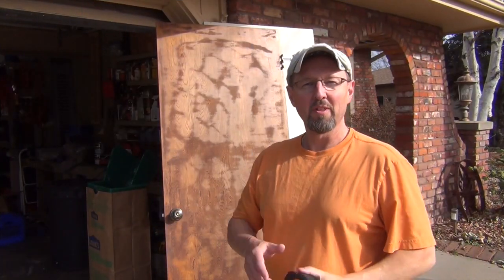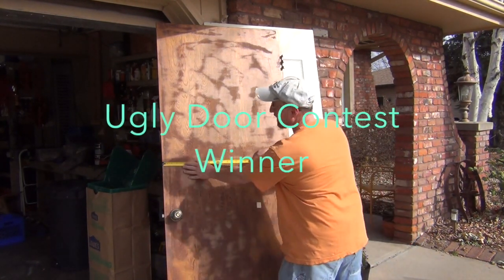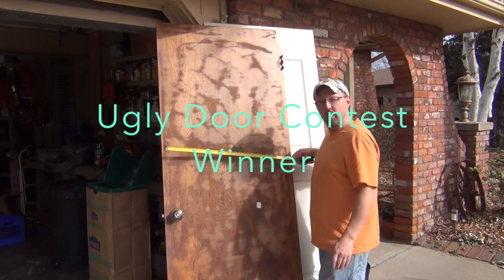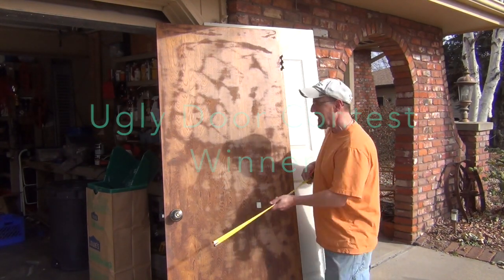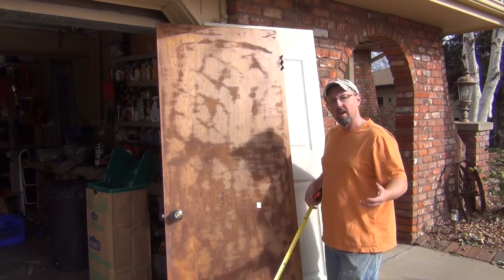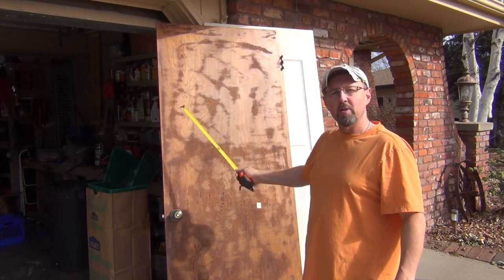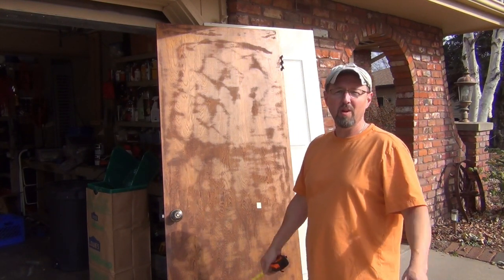One of the first things you'll want to do is measure your door. You need to know how wide it is so you can go to your box store and pick out whatever kind you like. This one is 29 and 7/8 inches, which equates to a 30-inch door. Top-to-bottom measurement is pretty standard, and I wouldn't worry about that unless you're in a really old house with custom door sizes.